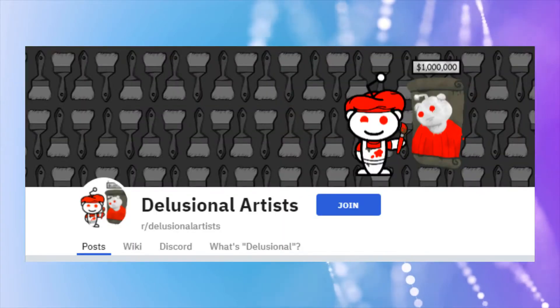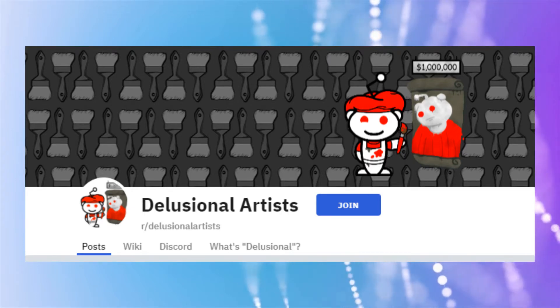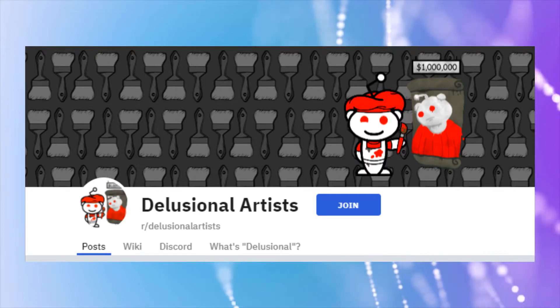I'm going to look at some posts on delusional artists and deluded artists. I am an artist myself, so I will go a little deeper into these posts, talking through the artist's possible difficulties. I'm not just pointing and laughing, so to speak.